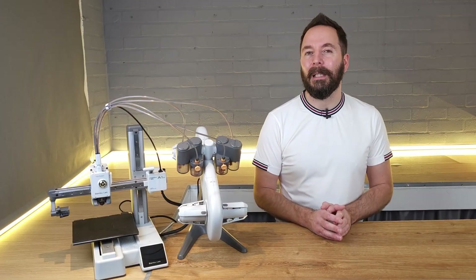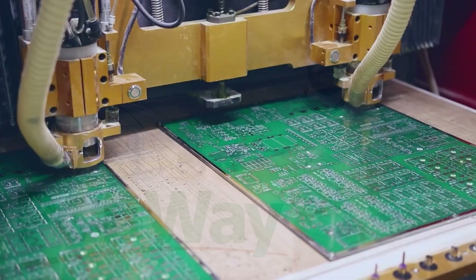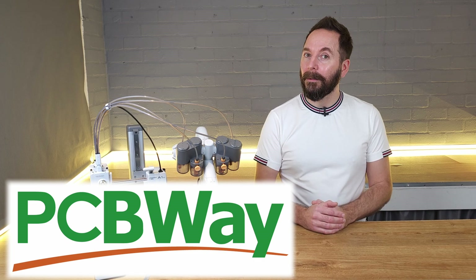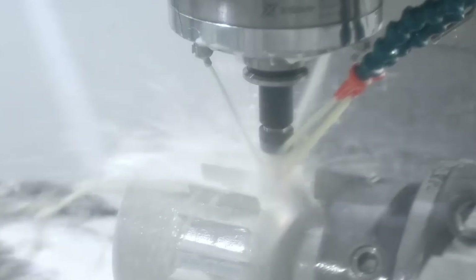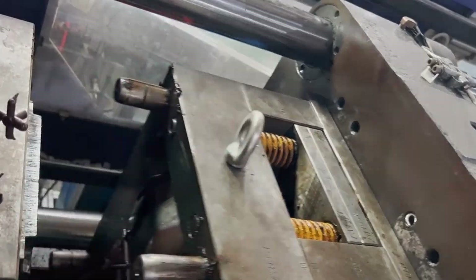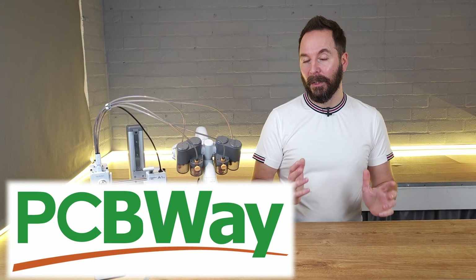If you're just getting started in 3D printing, you may not know about our video sponsor PCBWay. PCBWay are well known for their PCB manufacture, but they also offer an extensive range of other manufacturing methods including large-scale 3D printing, CNC machining, laser cutting, and even injection moulding. Check out their website from the link in the description below to get a quick free quote and $5 off your first order.